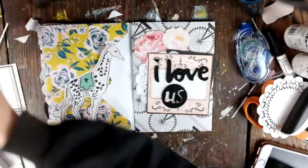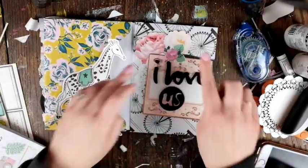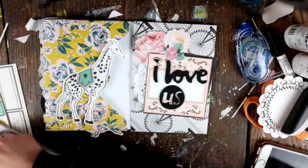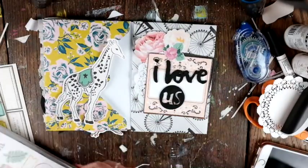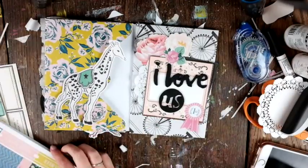Sorry, the camera is having trouble focusing — I hope that doesn't bother you too much. And now that I said that, of course it's okay.